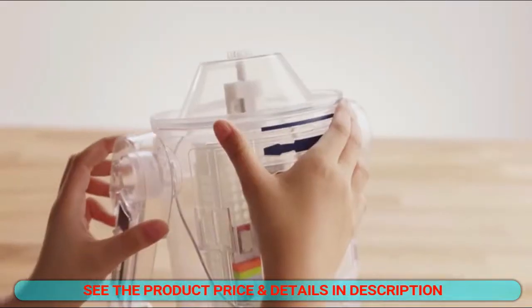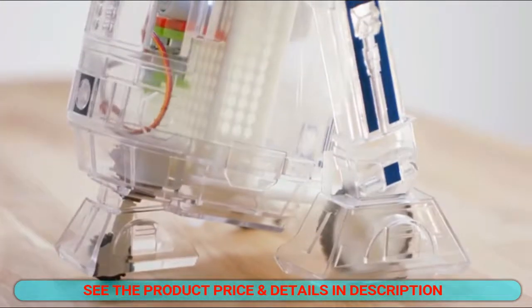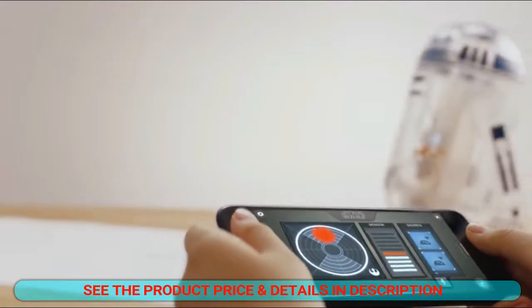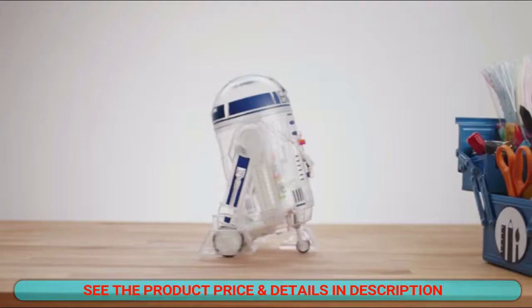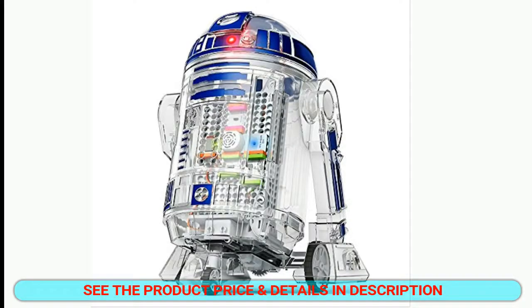The droid becomes a loyal sidekick kids can customize and make their own. It comes with stickers and ideas for household items that help the droid take shape. Droid driving is easier than expected, with app controllers including joystick, sliders, and tilt mode. The droid can detect obstacles in front of it and change course like it has a mind of its own.